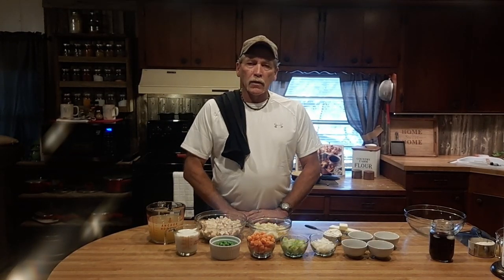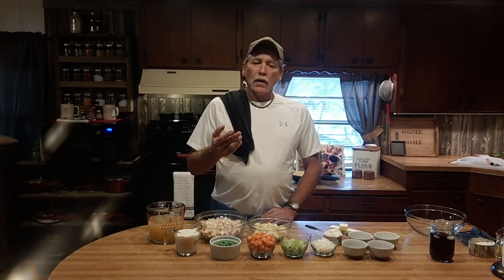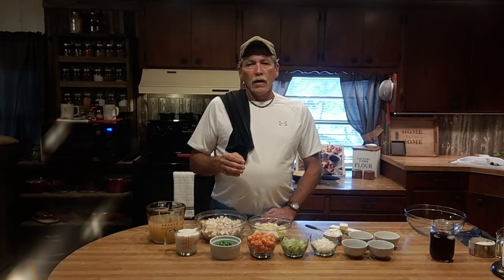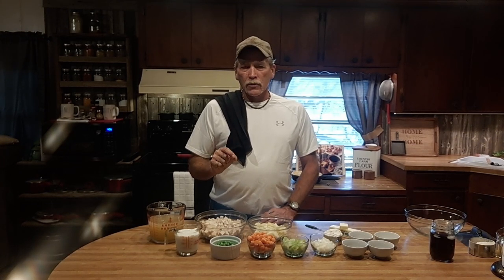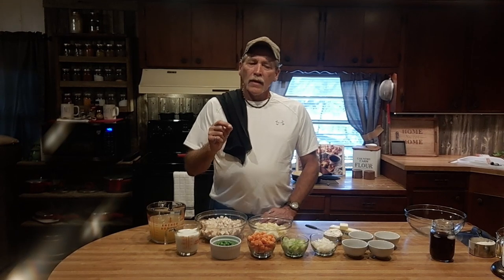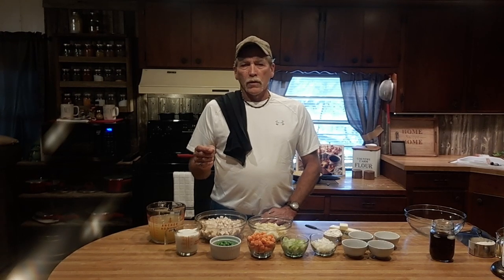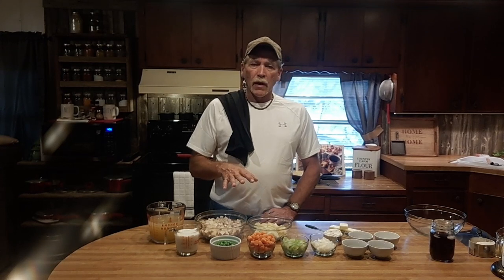Before I forget — the pie crust. We already have a video up on how to make a pie crust so I didn't bother filming that this time. What I have done is got my pie crust into the pan and pre-baked it. Nothing worse than a soggy raw pie crust on the bottom of the pan — don't do that to your guests. So I pre-baked the bottom half of the shell.